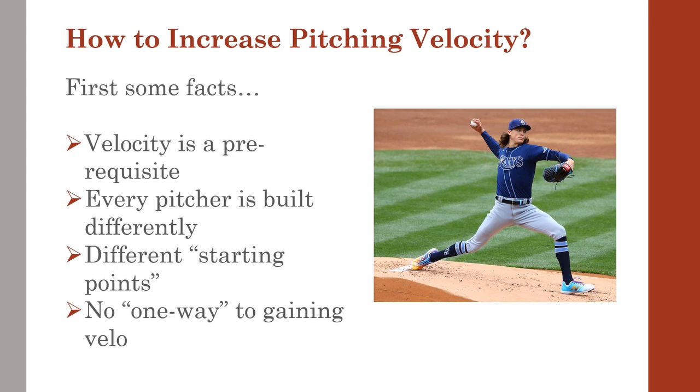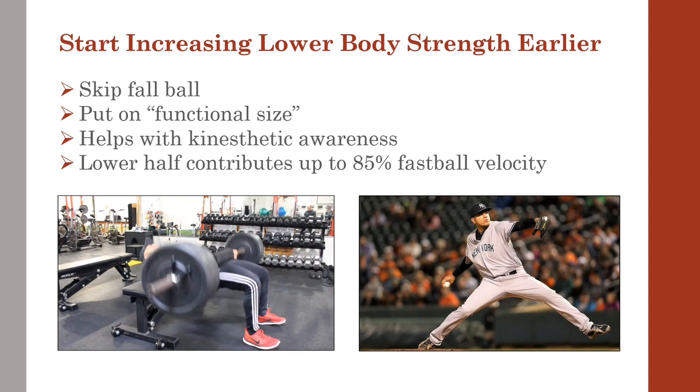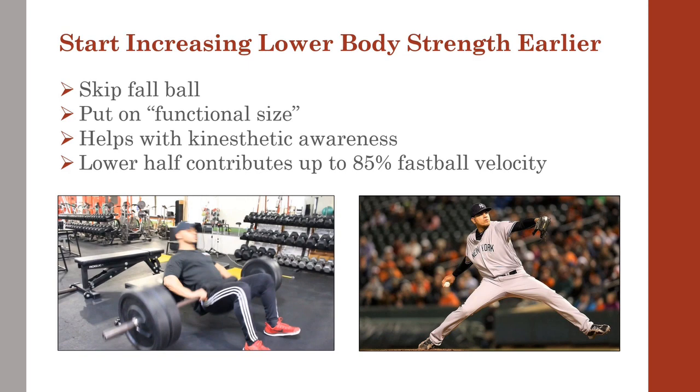After a long throwing season, more throwing in the fall may or may not be in a player's best interest. A lot of times we recommend that fall ball is not the best option, or tournaments are not the best option for a kid who already has a college commit or is throwing at such a low velo.